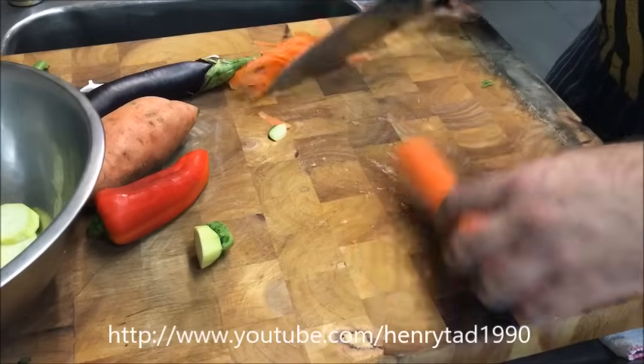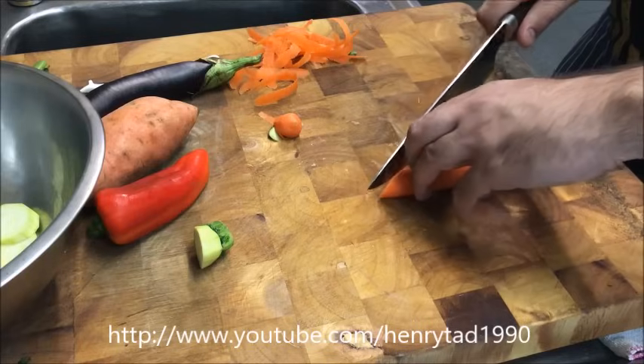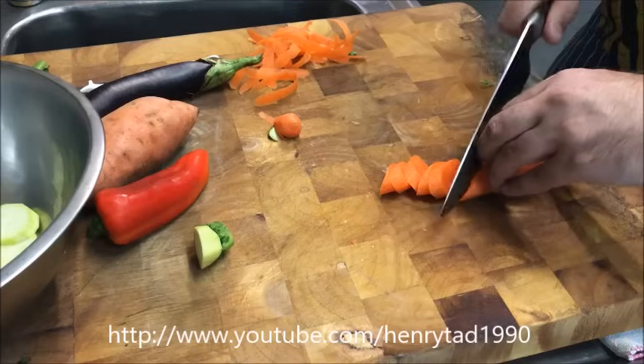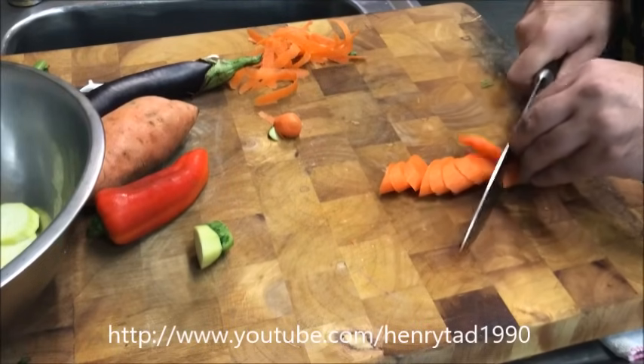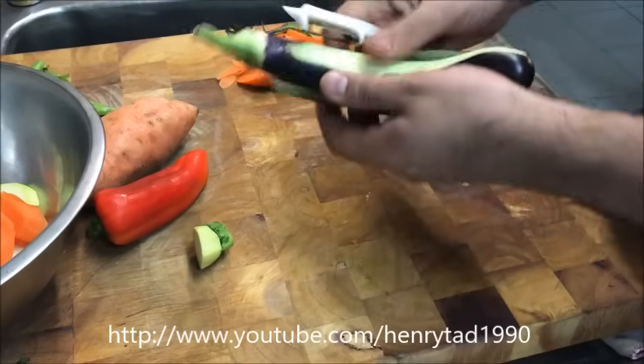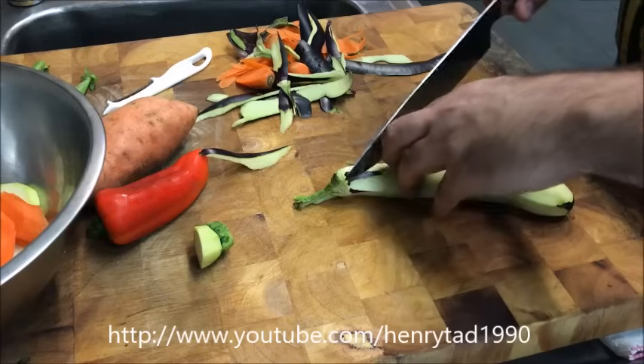With the carrot, same principle — peel the skin, and I'm just going to go diagonally. With our eggplant, same principle — peel the skin and go diagonally as well.